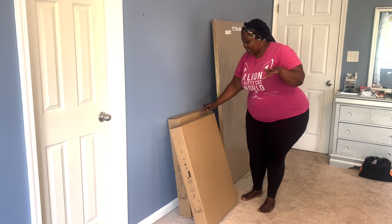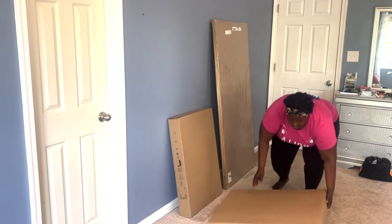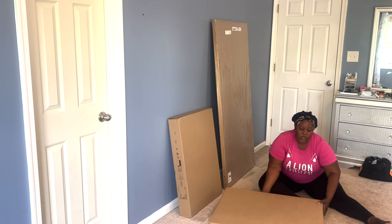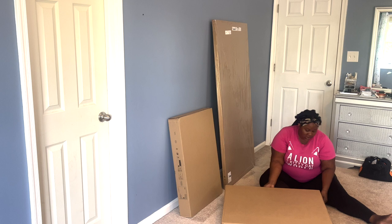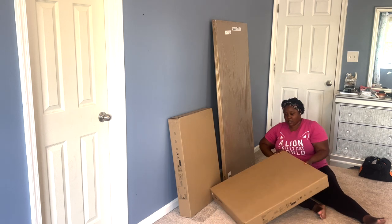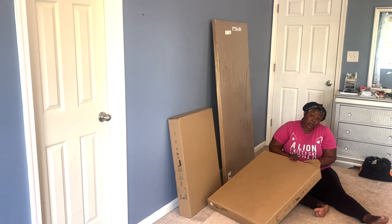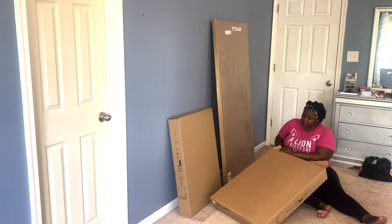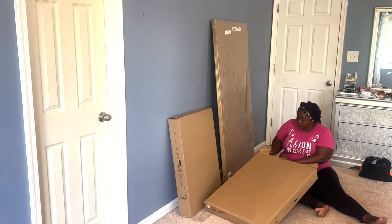Let's get down to business! Here are my tools. My husband said to let him know if I need any help, so I'll do that. But based on all the videos I was watching on YouTube, this doesn't seem super hard to do, so I decided to give it a try. Oh, this is heavy — this is really, really heavy! Most people say that after you put one drawer together, the second one should only take a few minutes.